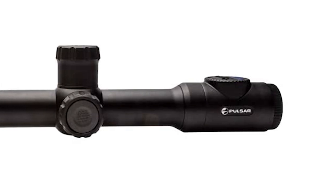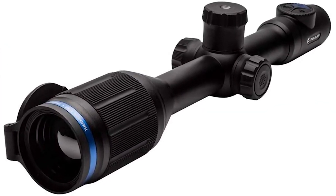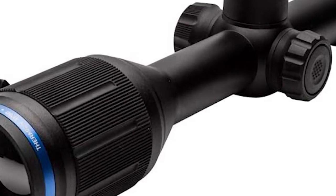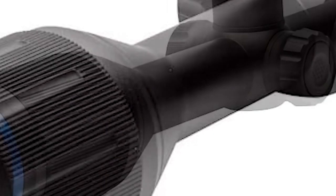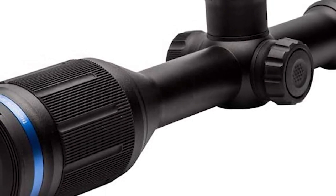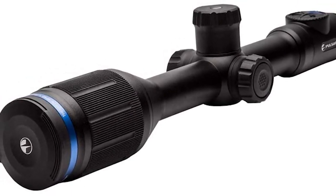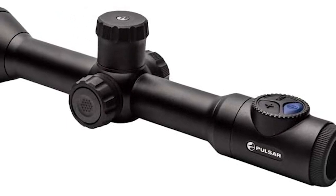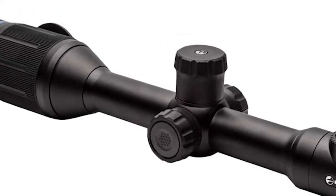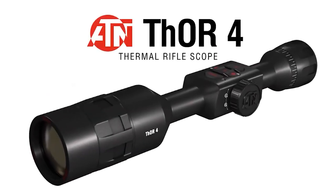The XM50 has the highest native magnification of all Thermion scopes — 5.5x — topping out at 22x using digital zoom. The IPX7 metal housing features a standard 30 millimeter tube, an eyepiece with AMOLED HD micro display, integrated video recorder, and Wi-Fi with Stream Vision app support. Controls are simple and intuitive: there's an encoding knob on the left turret with a configuration button, a small panel with three buttons above the eyepiece, and the USB port hidden in the right turret. The elevation turret houses the replaceable battery, offering up to five hours of continuous operation. Focus is controlled with a large ring on the objective bell.